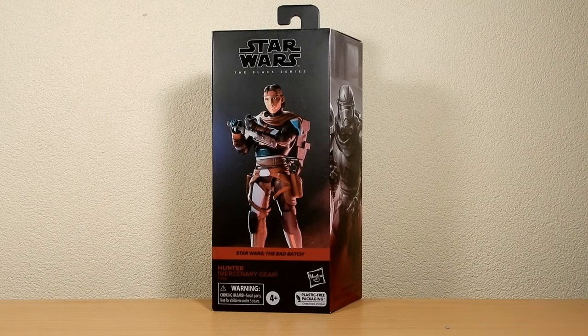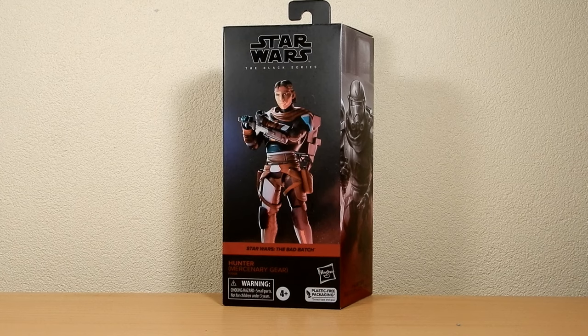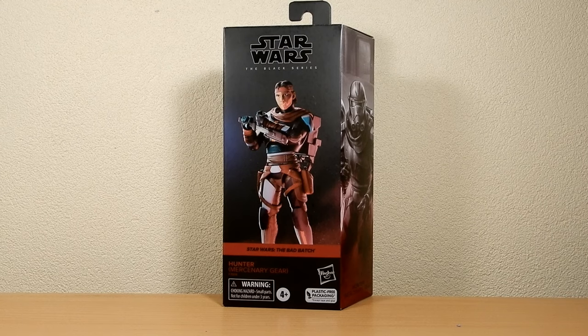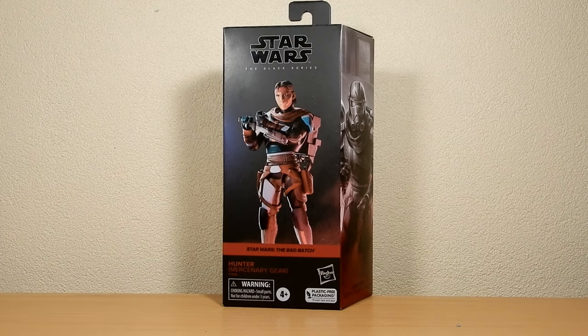Welcome back to another Star Wars Black Series action figure review. We're doing the Bad Batch this week — their mercenary gear from season two of The Bad Batch on Disney Plus. I'm going to do a comparison with the phase one, season one counterparts throughout these reviews. Omega is not yet out here, so we're hanging out a little bit for her, but for the four main crew of the Bad Batch, minus Crosshair, we're taking a look.